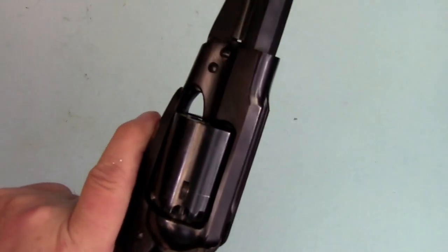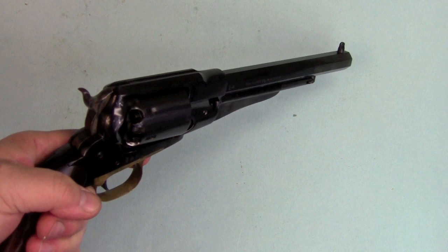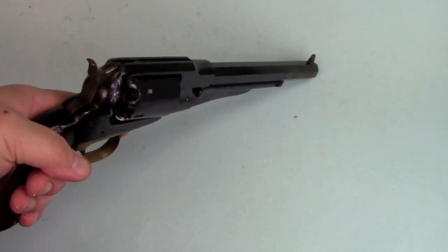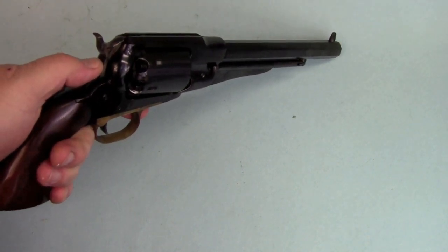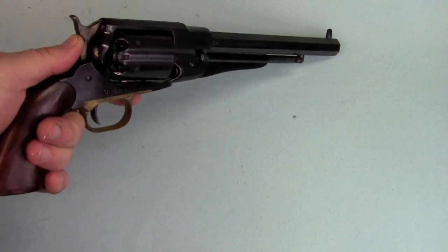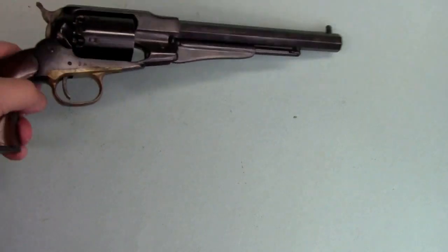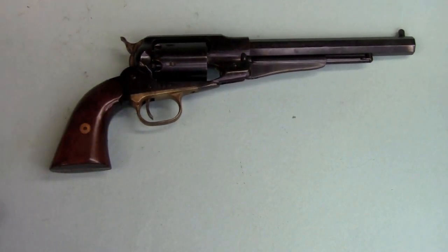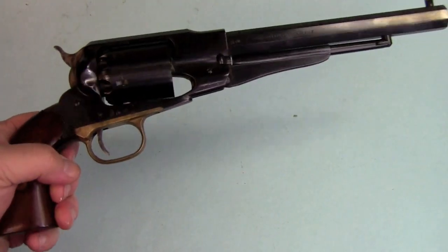This gun picked up that name because it carries an 1858 patent date on it. That patent was by Fortis Beals, who designed the original Remington Revolver, and it covers some ancillary things on the loading lever. But it was a date and that's what the modern folk picked up on when they were looking for a name for this. If you were in the Civil War and you said, "hand me that 1858 Remington," everybody would have looked at you like you had two heads — they wouldn't have known what you were talking about. This gun was called the Remington New Model Army Revolver.